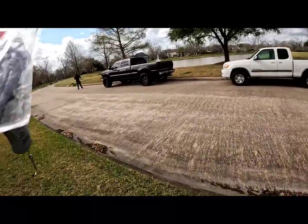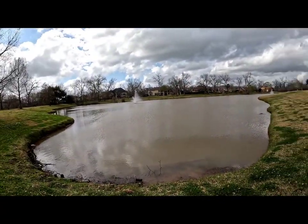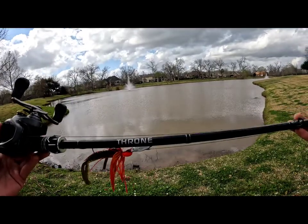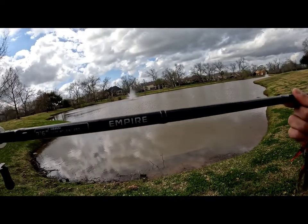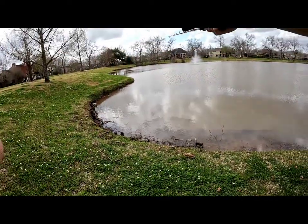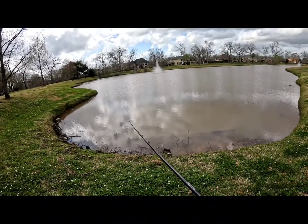And you saw what happened with that bass my buddy caught right on the Drone. We fished around the whole pond and that was the only bite of the day. Here it is — the Empire Fishing Rods Drone, the seven-foot-six heavy casting rod. Nice little 'E' logo on the bottom. Great for casting distance, deep-diving crankbaits, frog fishing, and swimbaits.